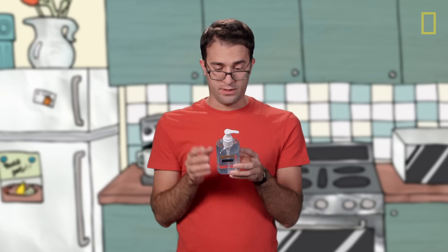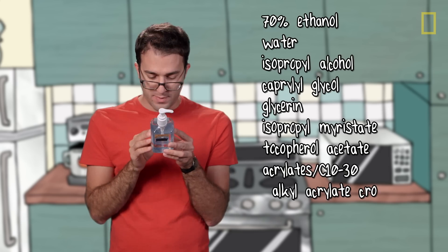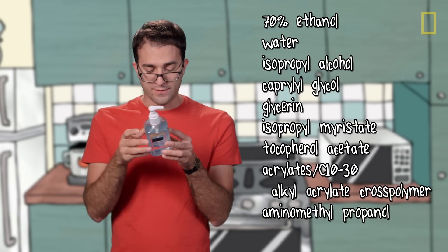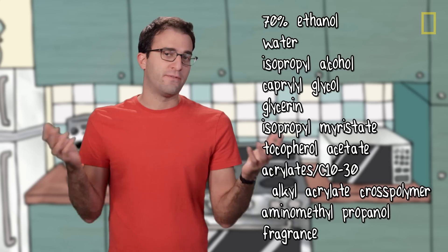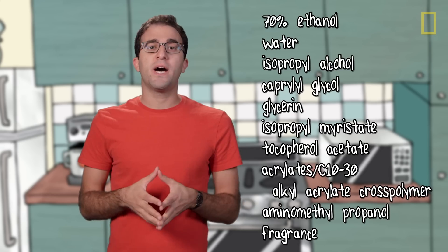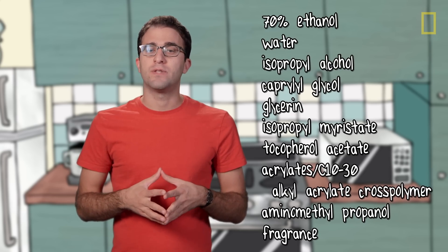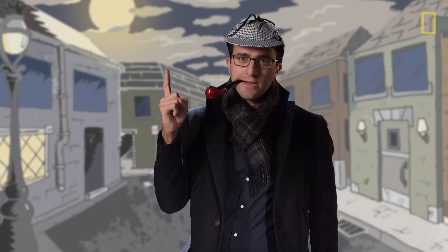So let's look at what else is in here. We've got ethyl alcohol 70% — we knew that — aminomethylpropanol, and fragrance, or as the French say, parfum. My first step was to call the manufacturer and ask them what each ingredient does, but they do not disclose that information. So we're going to have to make some educated guesses, like a chemical detective.